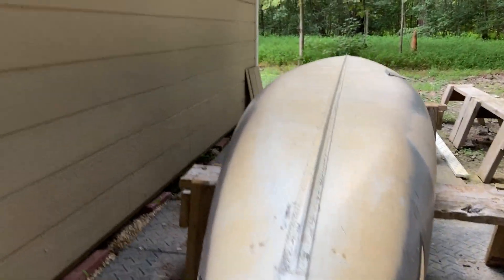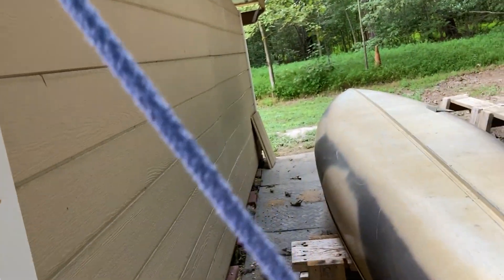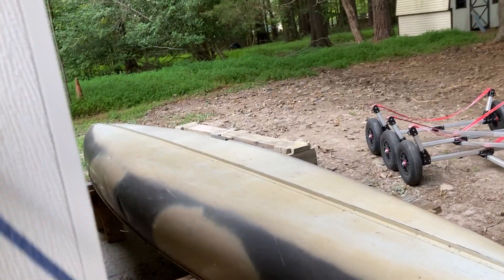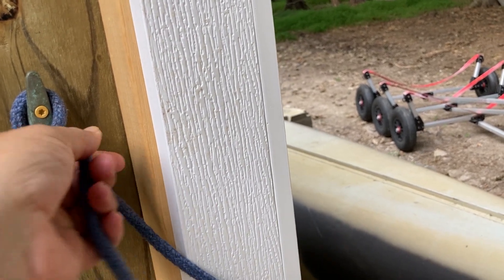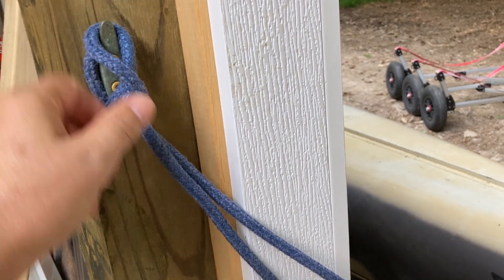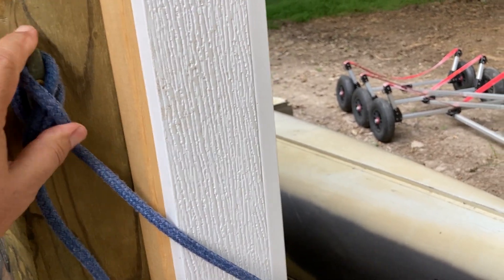Getting things cleaned up around here, getting things in spots where they go — sometimes it might be their permanent spot, might just be a temporary spot. Better get Scout tied up here and go finish the rest of the work. Hope y'all are doing okay, we'll talk to you soon.